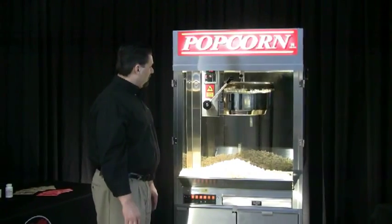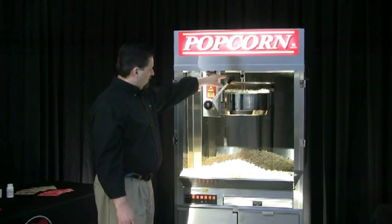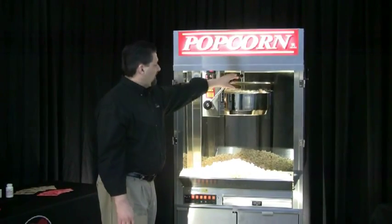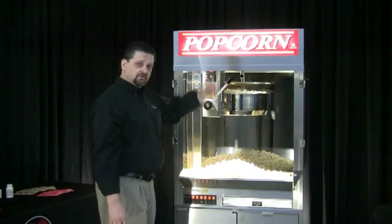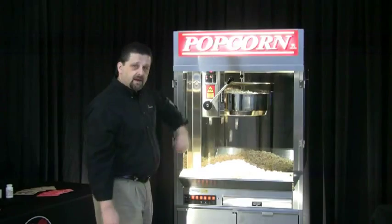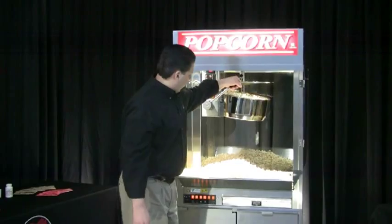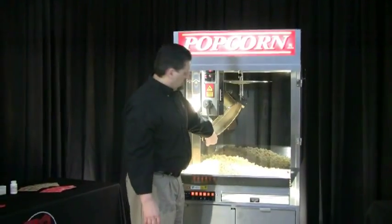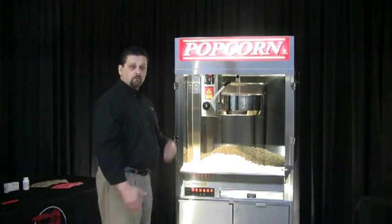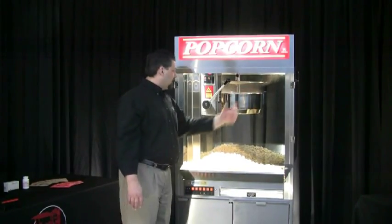It's starting to slow down. Once it finishes popping, grab your dump handle — this knob right here — and pull down on the kettle to invert it. That will allow all the corn to drop inside the cabinet. You don't need to bang on it a lot, just turn it upside down. You can see all the corn fall out of the kettle. Bring it back up to the level position. If you were to do another popping at this point, go ahead and put your corn inside the kettle first, deliver your oil, and then close the lid.